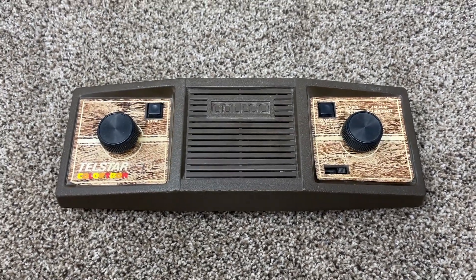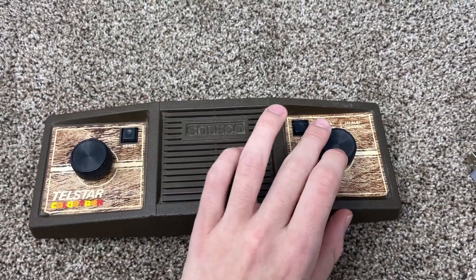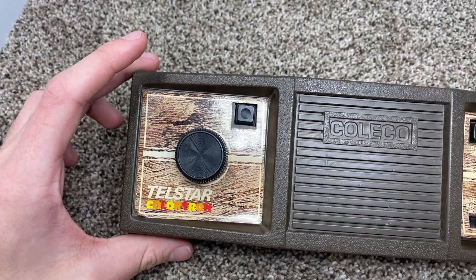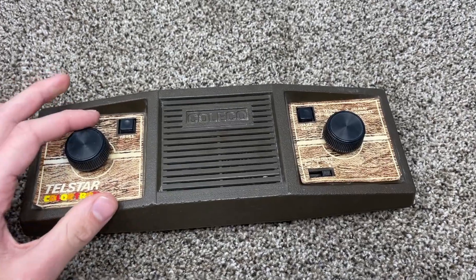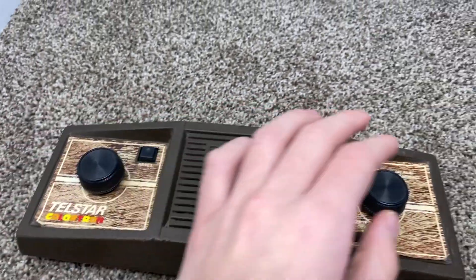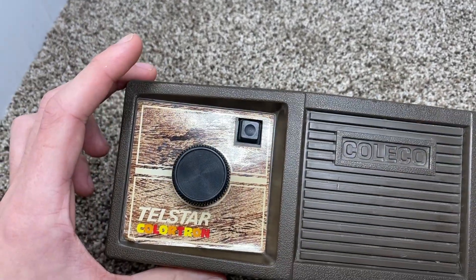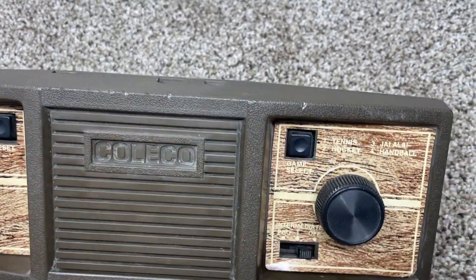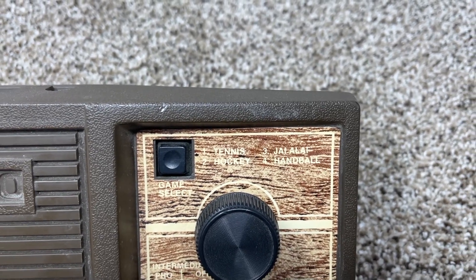This is my first one of these — a very basic pawn console, which is why I chose it first. It's Coleco, part of their Telstar line, and it's called the Colortron, because it actually is in color, which is pretty cool for one of these. As you can see, the controls are built-in, not removable. You've got a reset button, a big Coleco logo with a speaker, and a game select.